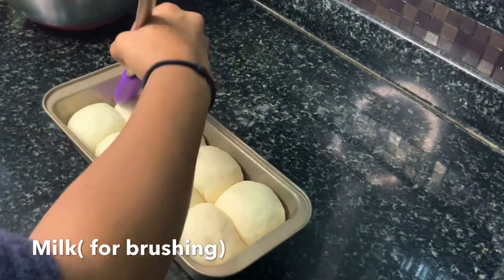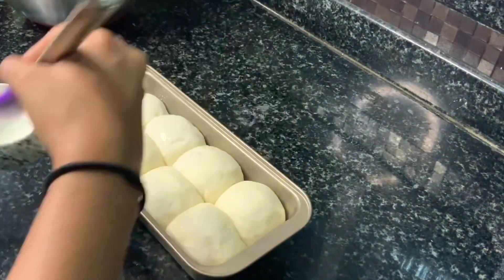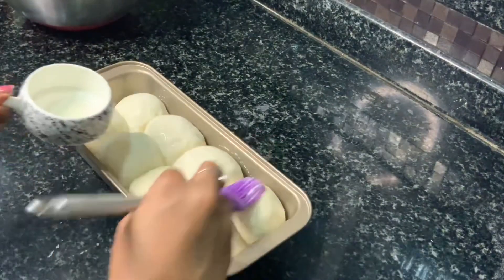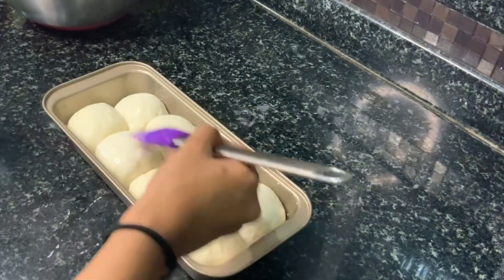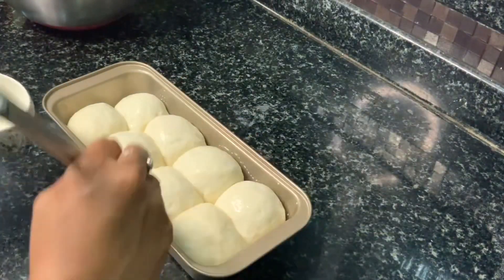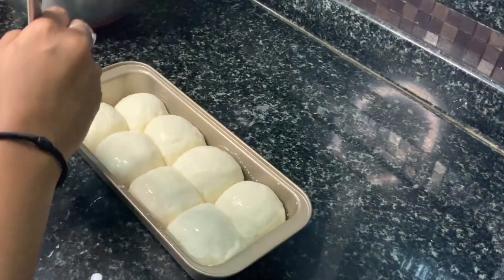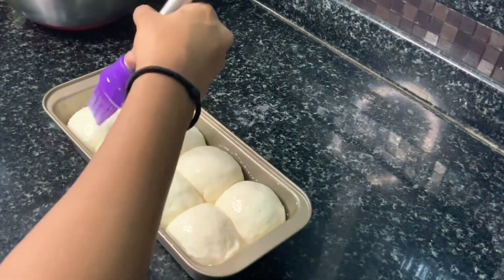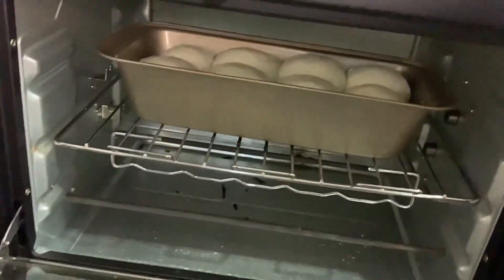Now I am applying a little bit of whole milk on top. This is to give it a little bit of browning on top. If you can take eggs you can give it an egg wash as well. Now our pav buns go into a preheated oven for baking.